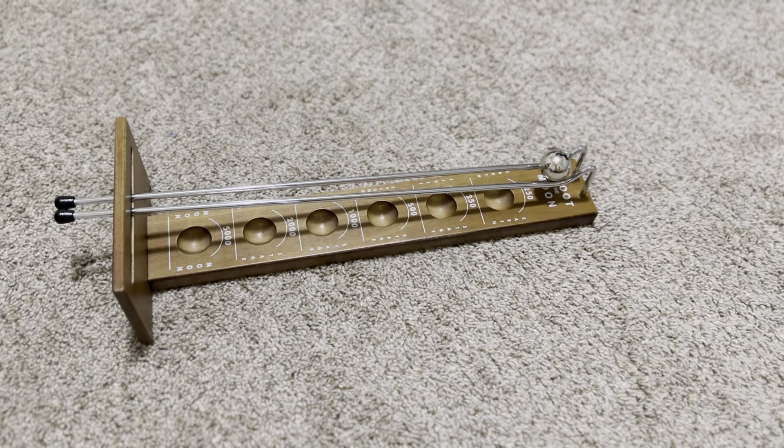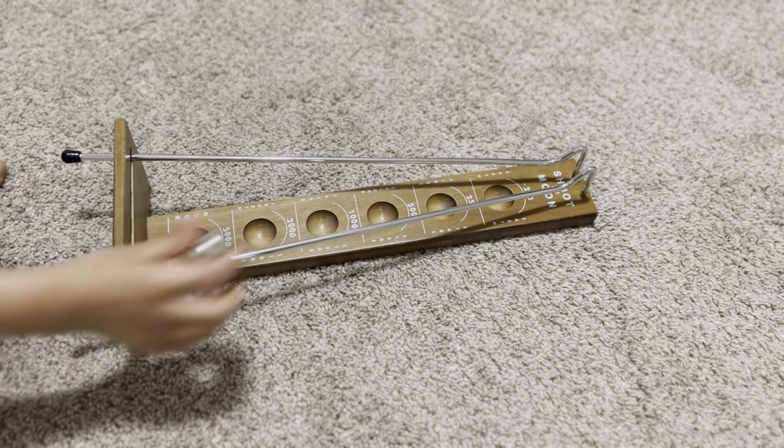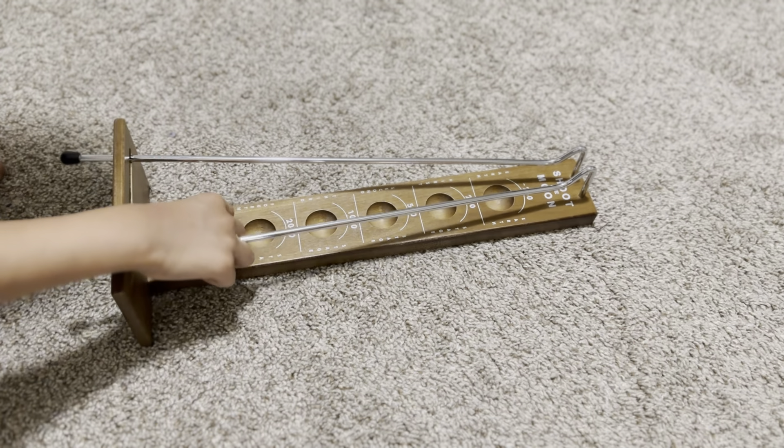The goal of Shoot the Moon is to get this metal ball into one of six circles: minus 250, 250, 500, 1000, 2000, and 5000.